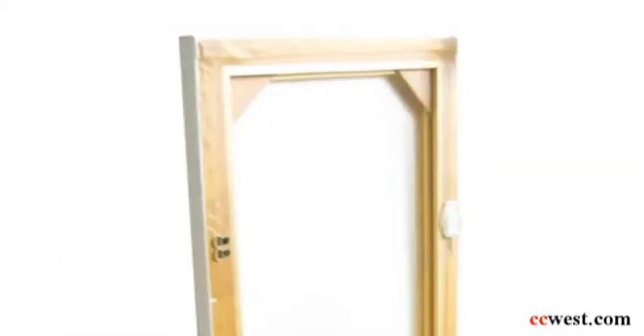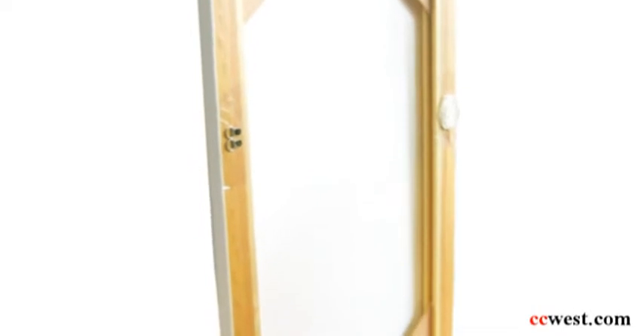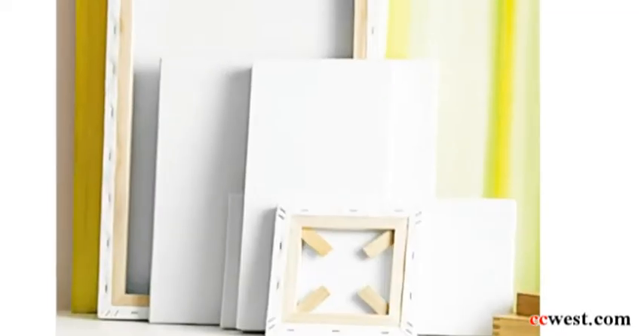We offer a variety of sizes from small to large. We also offer a variety of frame sizes. We carry a three-quarter of an inch, an inch and a half, and two inches.